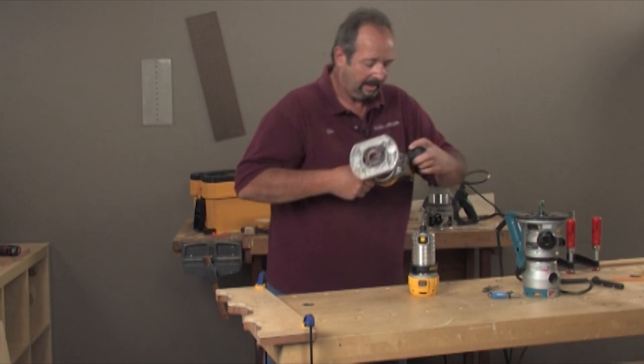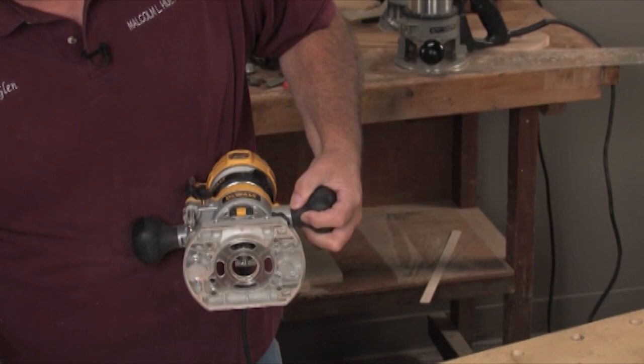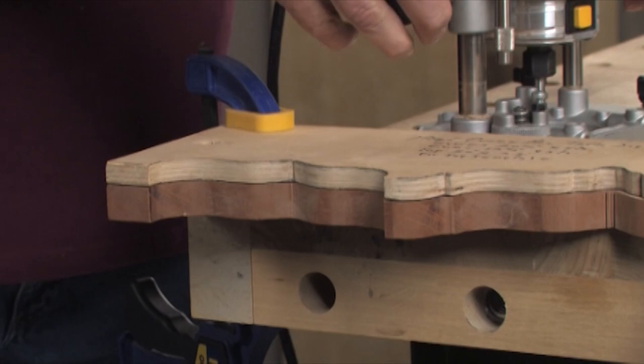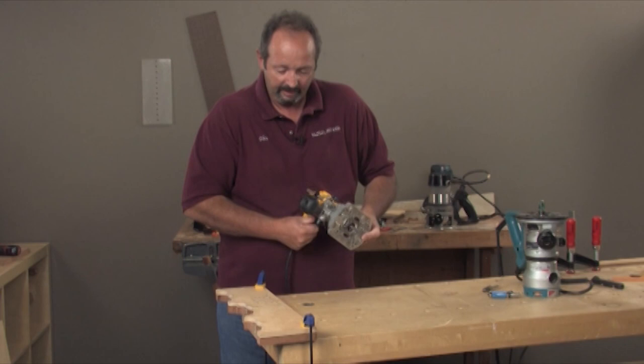Let me grab this plunge base and get this all set up. One of the keys as you're getting ready to use this is you need to make sure to plunge the router bit out far enough that your bearing is hitting your pattern. You don't want the bearing below it because you won't be cutting, and if it's above it you're going to ruin and destroy your pattern. So you want to drop it just to the point that the bearing is sticking out. That's one of the advantages of a top mount as well — it's very simple to set up. You can just look right down your router and pull it until that bearing comes just out of the base.